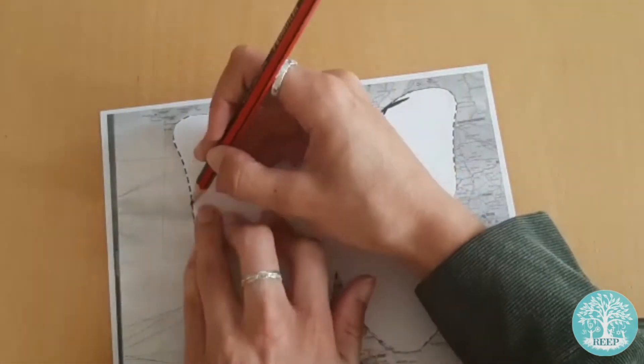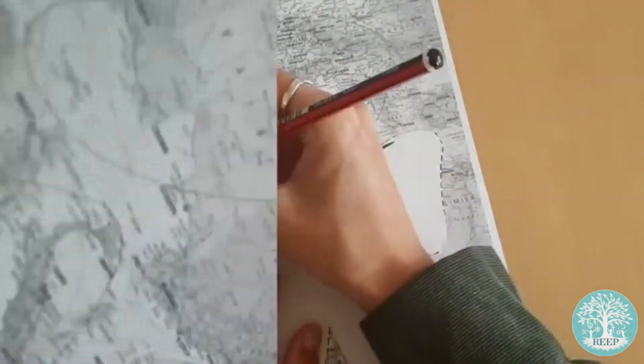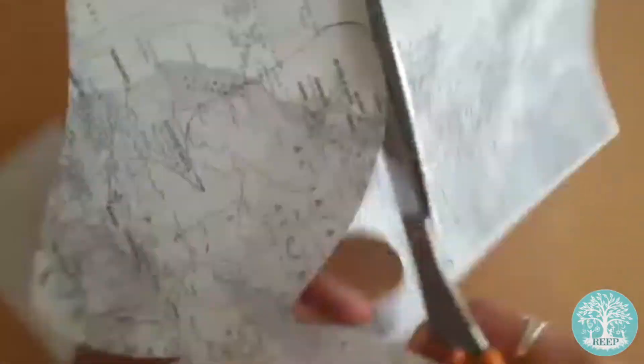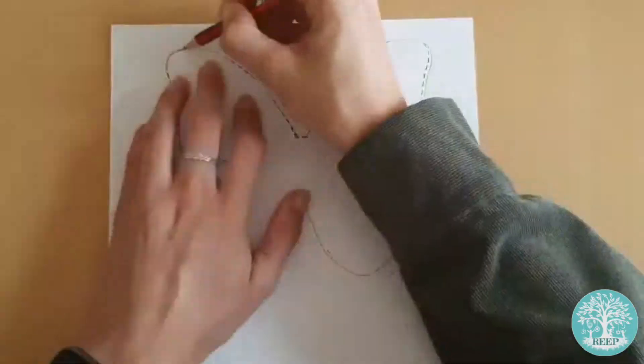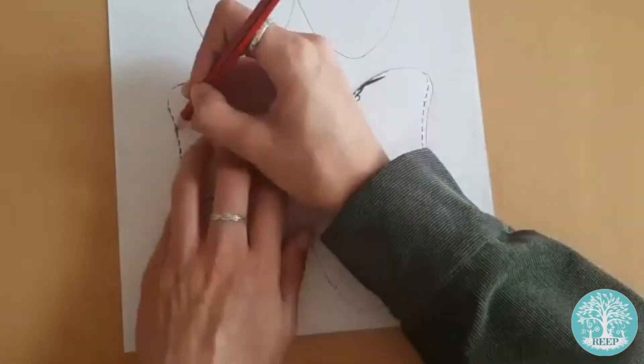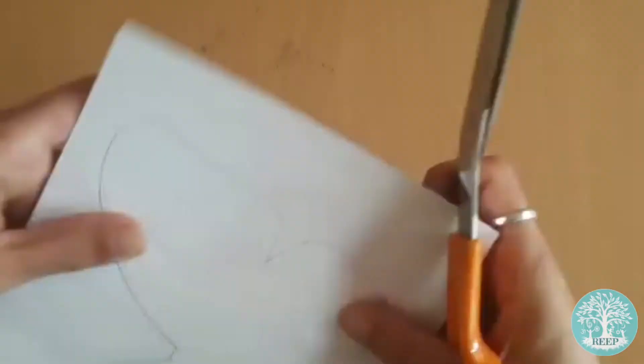Trace around your template with your pencil to create two butterflies on your map and cut these out carefully. Next, trace your butterfly template onto your pages of white paper. You should try to make between four to five butterflies, then cut these out carefully too.